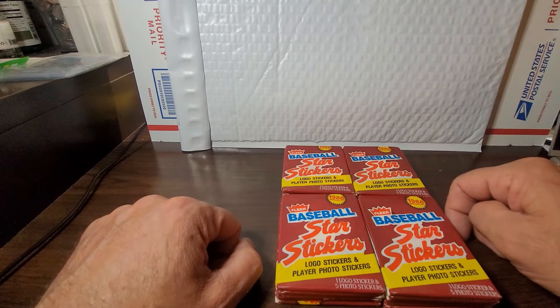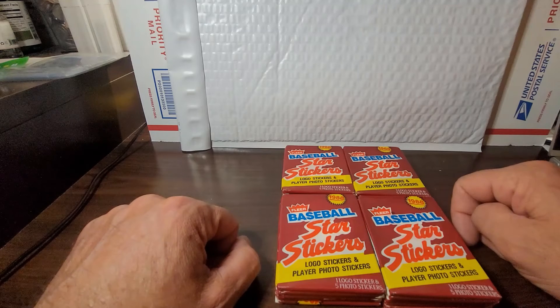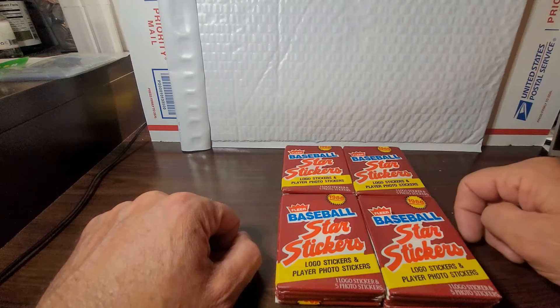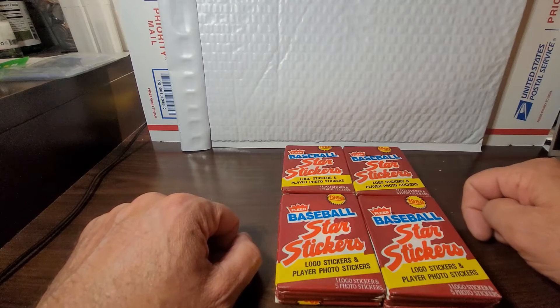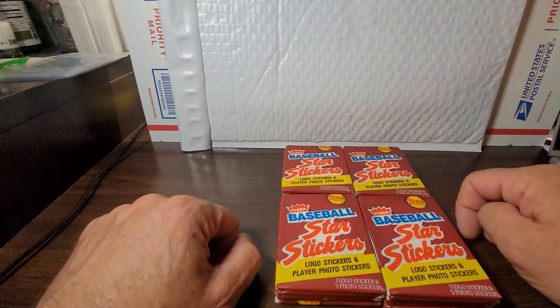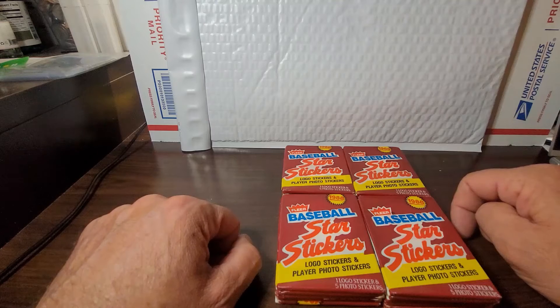Some of the ones you might want to find for grading would be your Darryl Strawberry, your Doc Gooden, and your Cal Ripken. When you're leading off with Strawberry and Gooden, you're talking about definite greats of the day that kind of crashed and burned career-wise — woulda coulda shoulda. The late 80s, early 90s was pure junk wax, and definitely a period of excess, flash, and all of that.